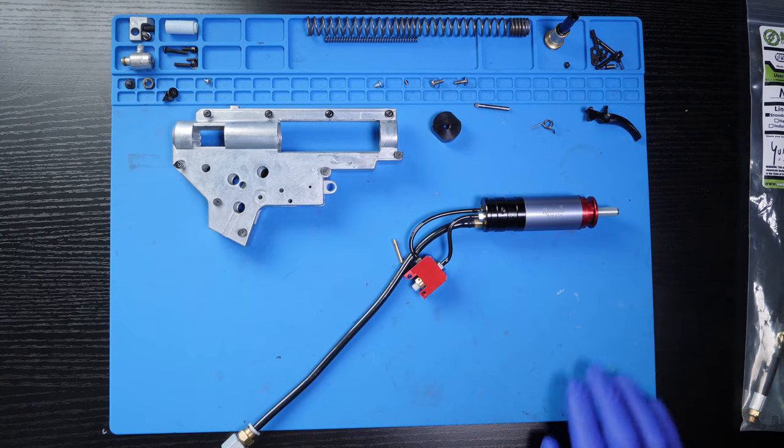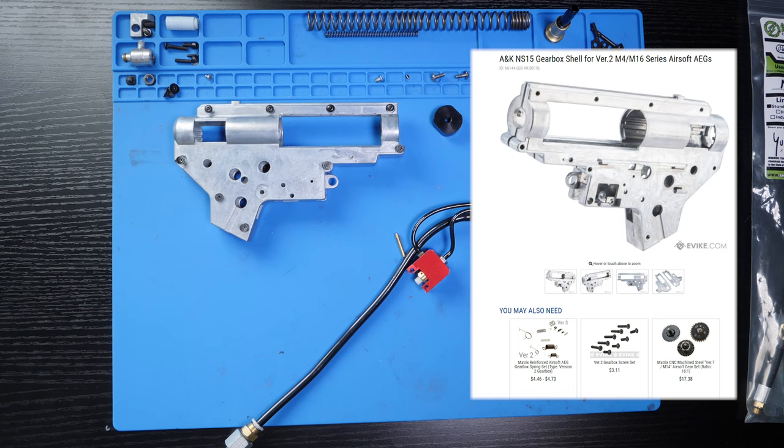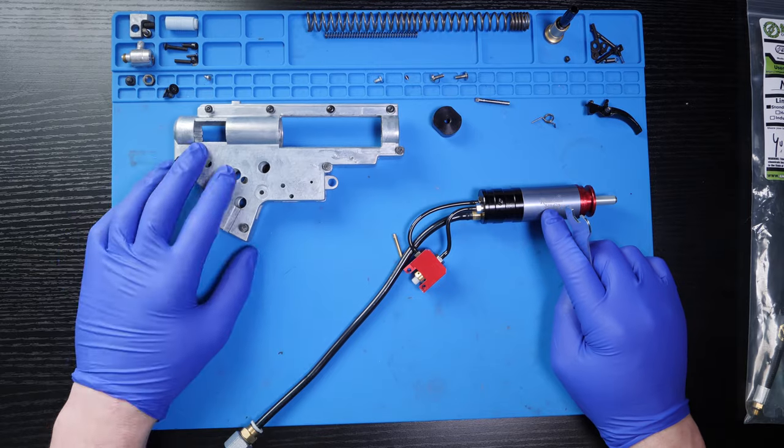Alright, let's get into the install. The gearbox I'm installing the engine into is an ANK NS15 gearbox shell. I do recommend this shell for the N7 because it requires absolutely no dremeling or modifications to allow the N7 to install properly. A lot of the other gearboxes out there require you to dremel away some of the material in order to get the N7 to sit flush in the gearbox.